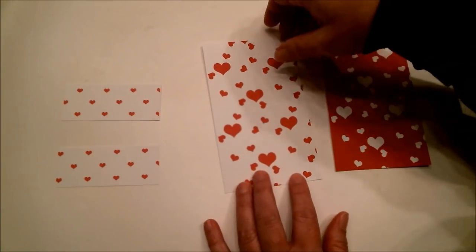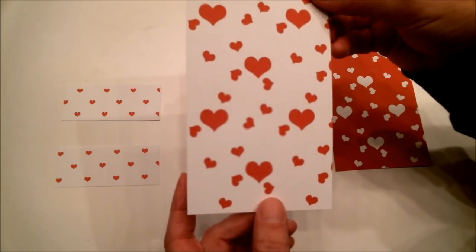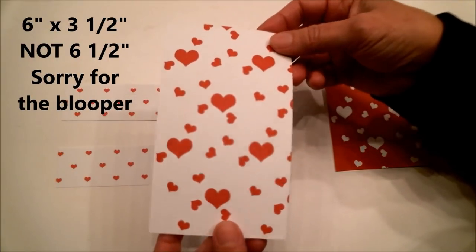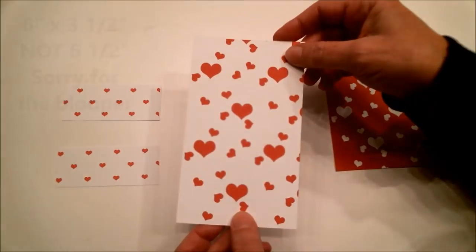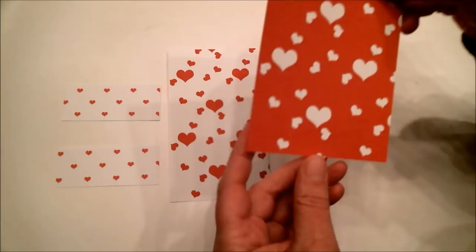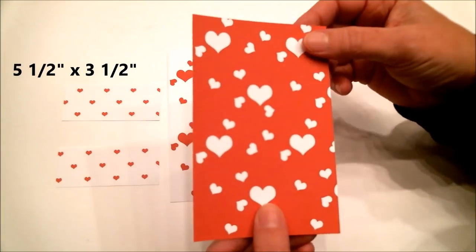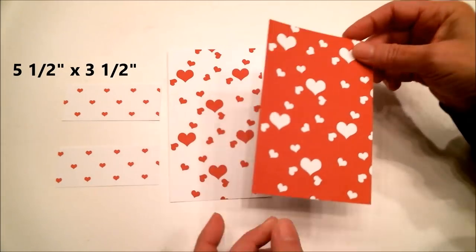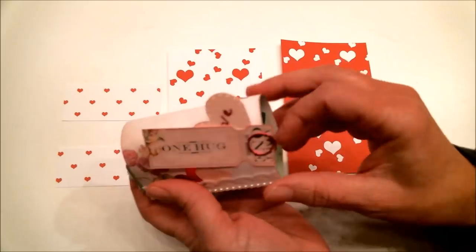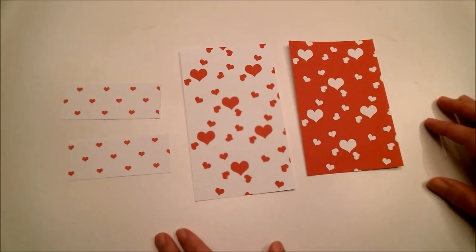The next thing you're going to need is a piece of cardstock that is 6.5 inches by 3.5 inches — this is for the outside of your mailbox. Then you're going to need a piece that is 5.5 inches by 3.5 inches — this is what we're going to make the drawer out of. And that is what you need to get started.